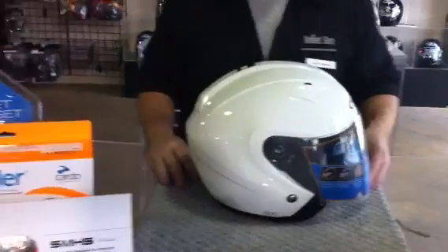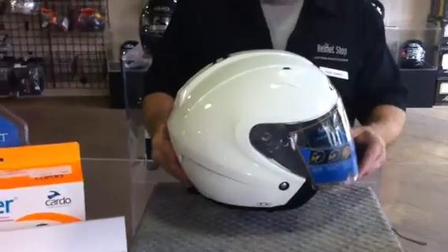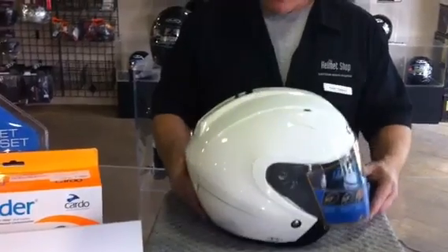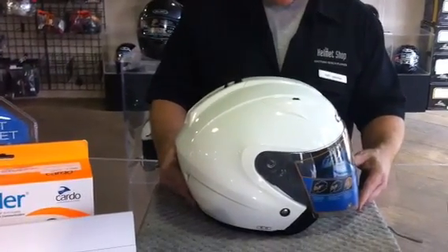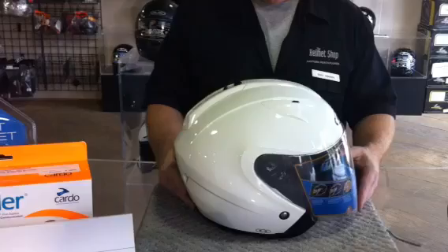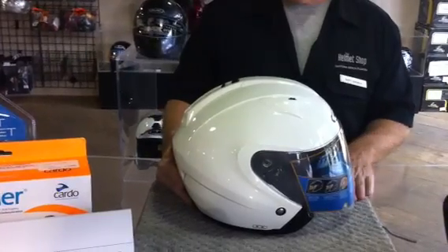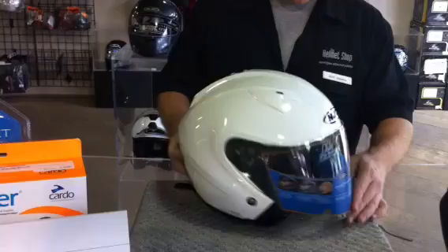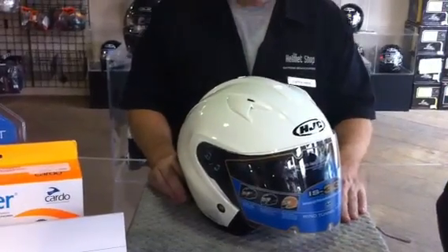The IS-33 is a polycarbonate shell, weighing 3.1 pounds. It's available in black, white, matte black, silver, wine, or anthracite color. The size range goes from extra small through double extra large.